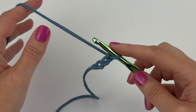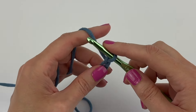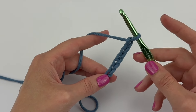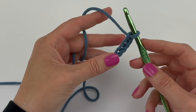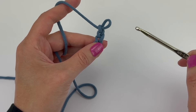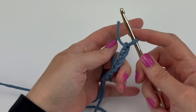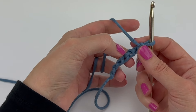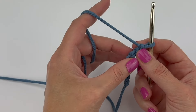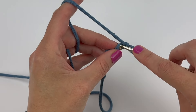By using a larger hook and making your chains more loosely, you're going to be able to work into the back ridge loops much more easily. After making your chains loosely and with a larger hook, when you're about to start the first row you can go back to the hook size recommended in the pattern. Now when you go to work into the back ridge loops, they're going to be much looser and much easier to work into.